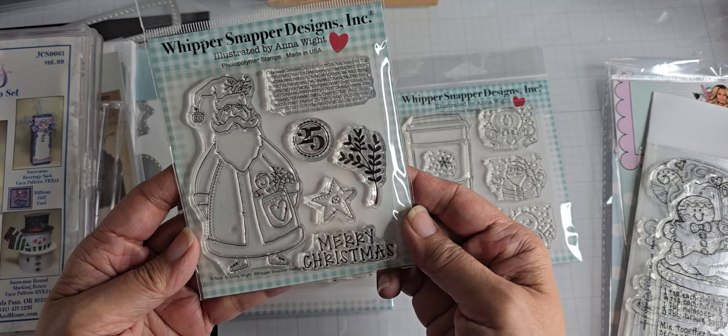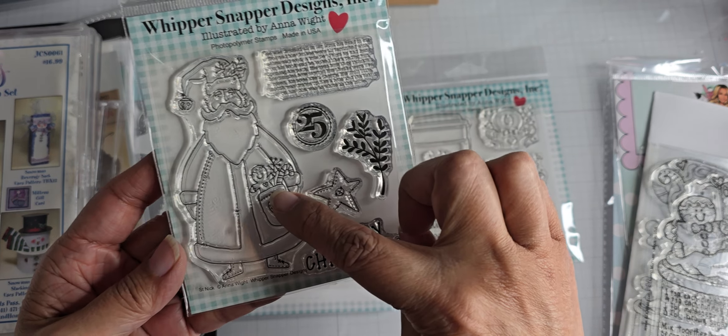I also got her St. Nick stamp. He's pretty cute — he's got a ginger in his pocket.